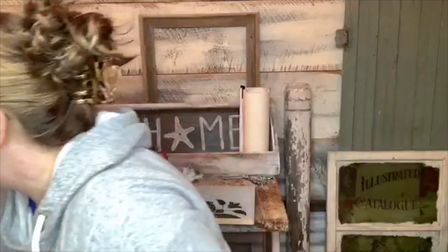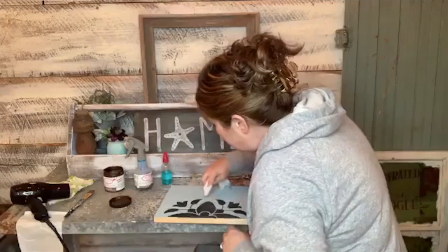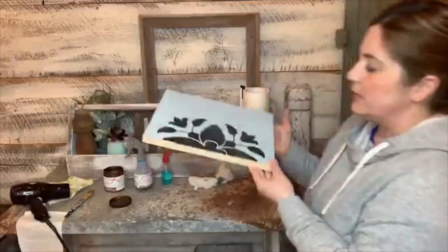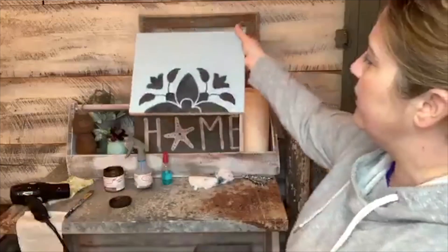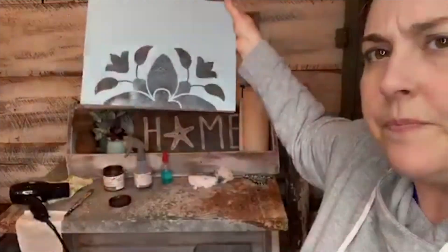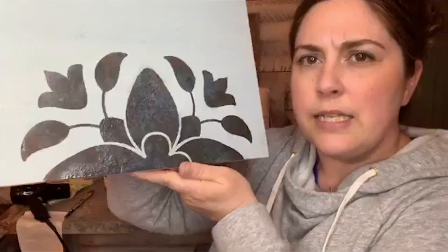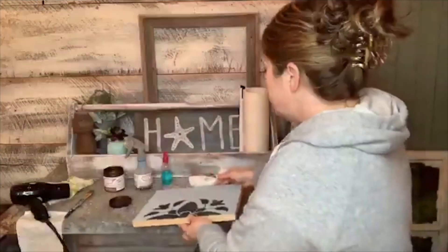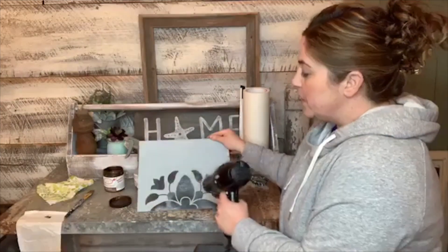Ooh la la — let's see. I've got a tiny bit of bleed right there but for the most part my lines are really clean. I can always go around the edge with some Savannah Mist and maybe do some dark wax — the possibilities are endless. You can already see the patina is turning. It's still pretty dark in some spots but look at how pretty that is already — blues, greens, and some of that bronze peeking through.